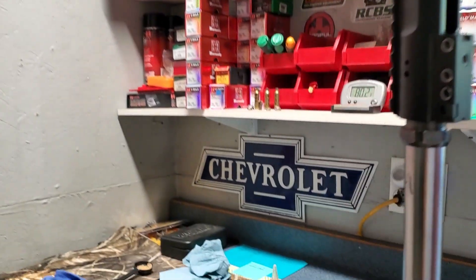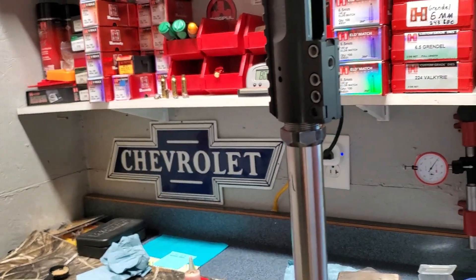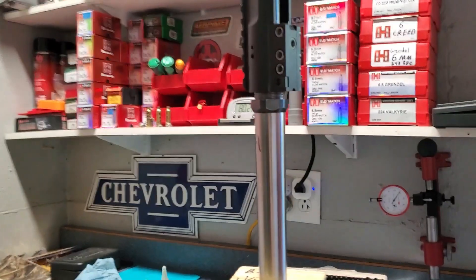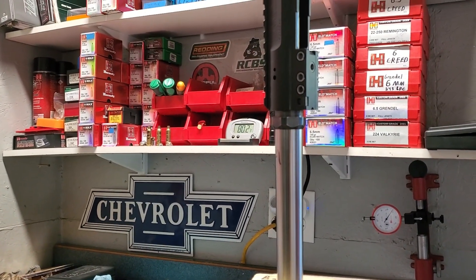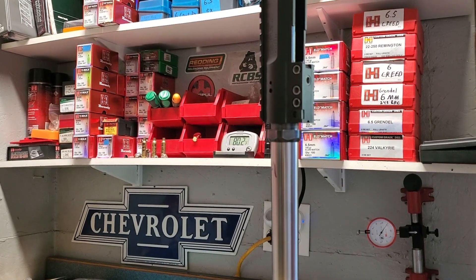So that'll be part three in this series, coming up next, where we'll do the actual headspacing of this barrel onto this receiver. We'll see how that goes - I'll see you next time.